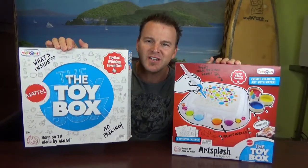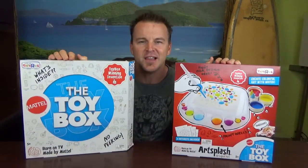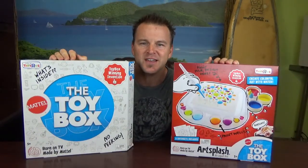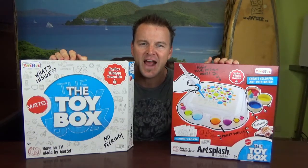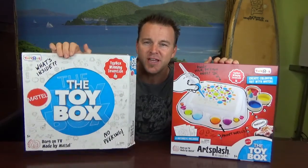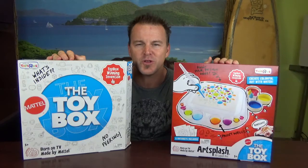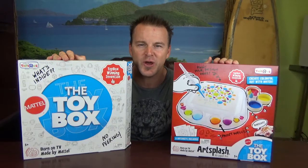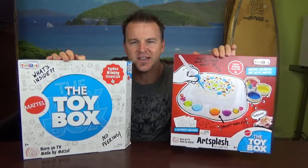Art Splash comes in two different boxes. We have the collector's edition right here — this is the limited production box. It's the box that Mattel used to send out to Toys R Us before they aired the finale, so it had to be mysterious. No one was allowed to know who the winner was before the show aired, so they didn't want anybody at Toys R Us seeing the box and posting that they knew who the winner was before everybody else.